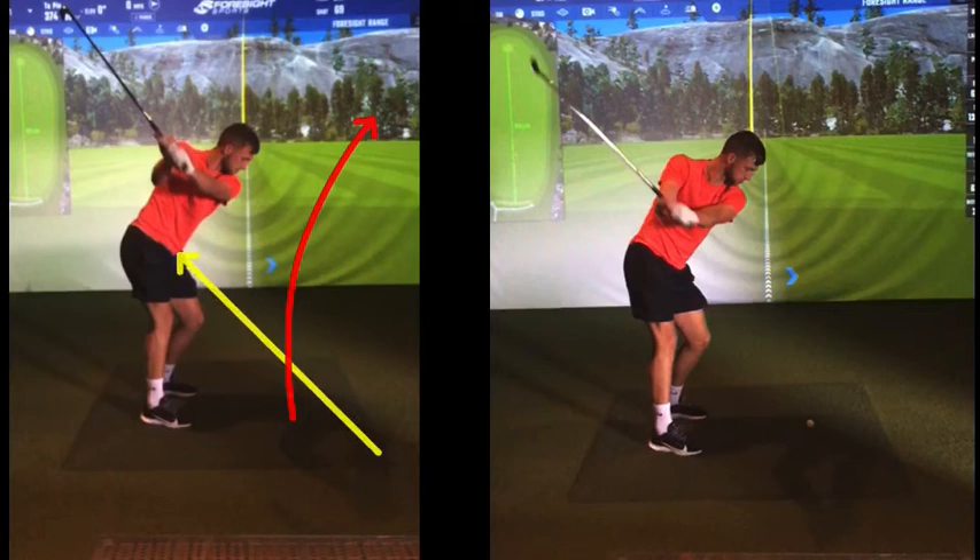So you're hitting it with a face that's open, which has more loft, reduces distance. And you were coming across the golf ball like a glancing blow - it was like kicking a ball from the side of your foot, just spinning it.